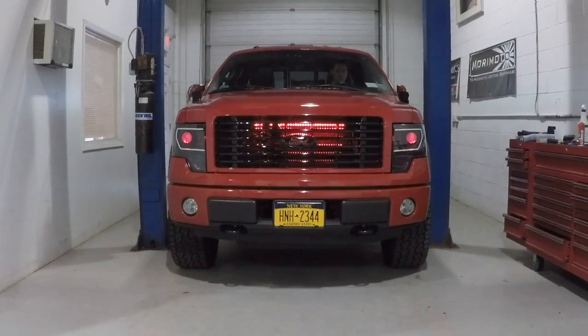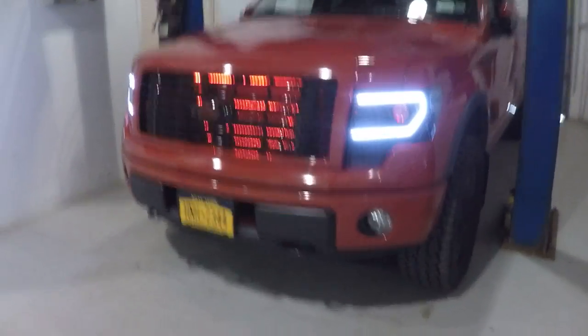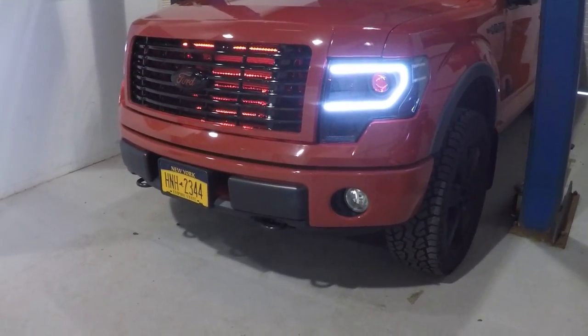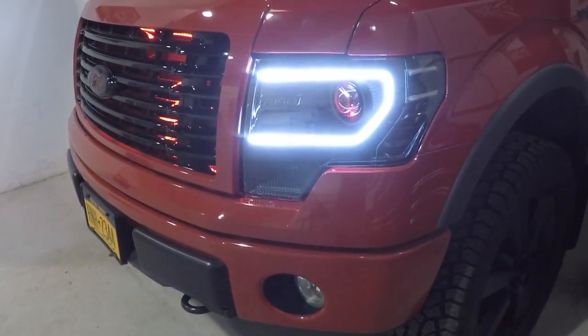Diode Dynamics C-Lights and strips on the side. These are wired into the daytime running lights only — as soon as the car turns on, they're wired up to an ignition source and those will turn on.